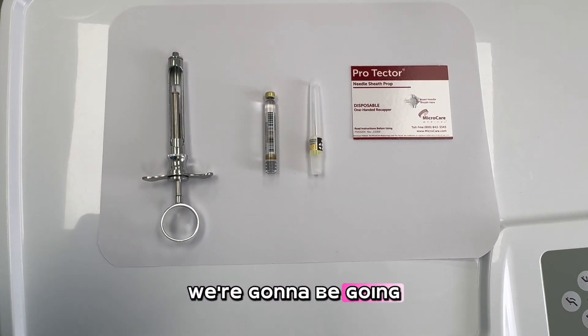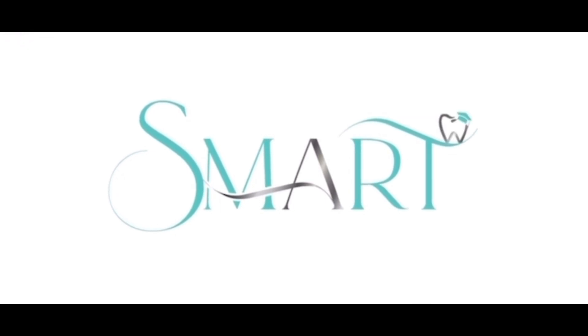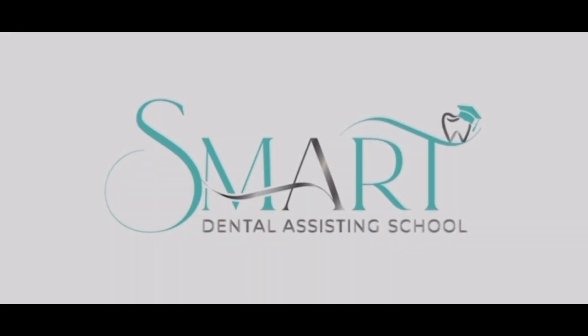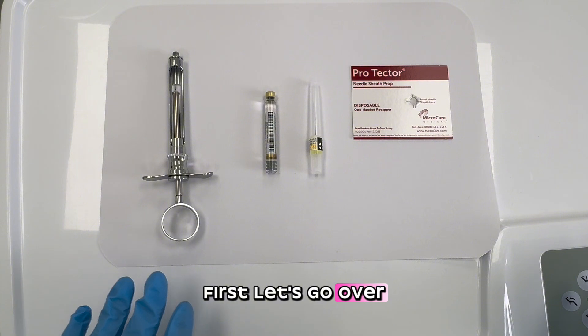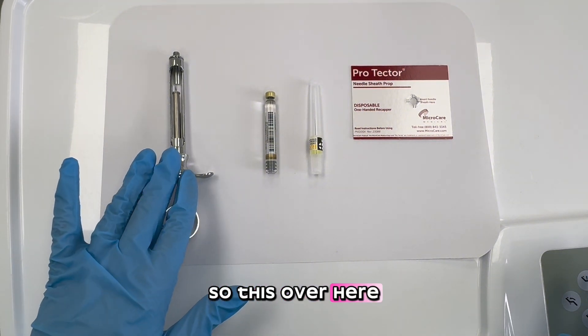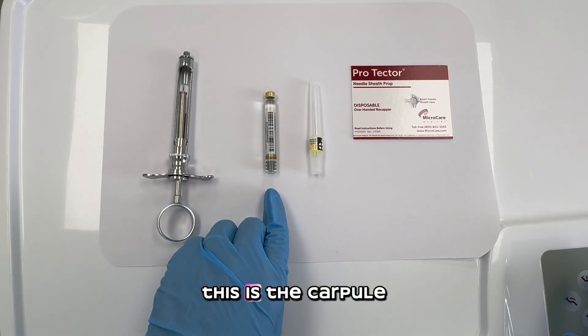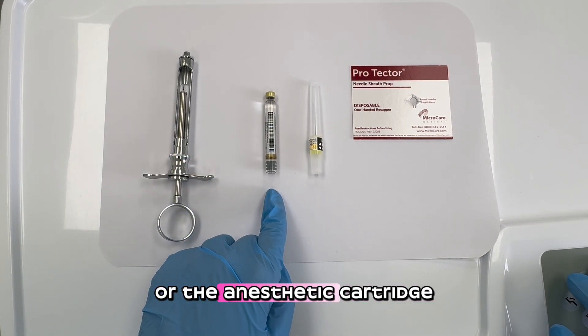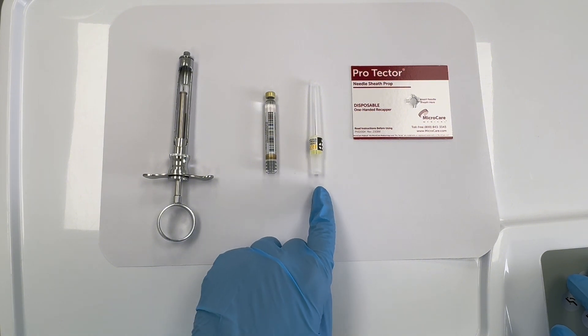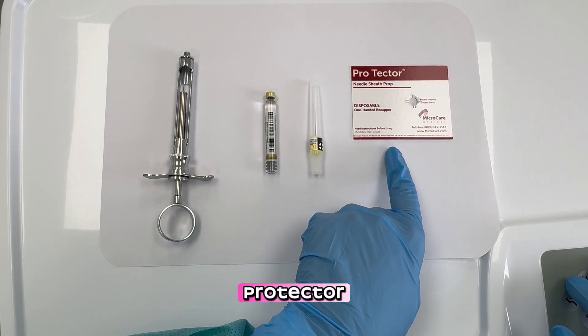In this video, we're going to be going over how to assemble the anesthetic syringe. First, let's go over the equipment and supplies. This over here is the aspirating syringe. This is the carpial or the anesthetic cartridge. The needle and the needle sheath protector.